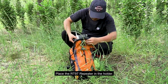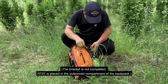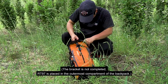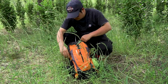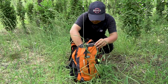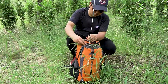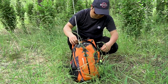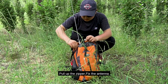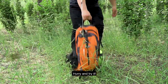Place the RT 97 repeater in the holder. The RT 97 is placed in the outermost compartment of the backpack. Fix the antenna. The entire system is installed — it's very simple. Hurry and try it!